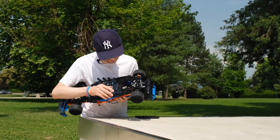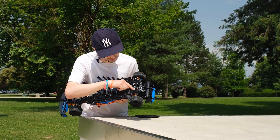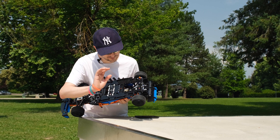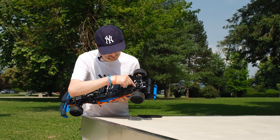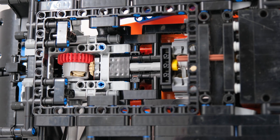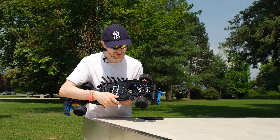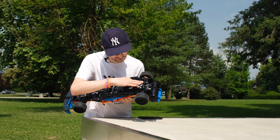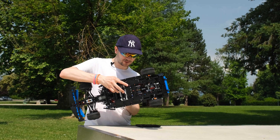What I changed was that I used a half-studded beam to put the gear as close to the differential as possible, and I also lubricated the whole thing. Now the gear is much closer to the differential, so there should be much less side force and much less bending force, and the whole thing is lubricated. We will test it out to see how well it works.